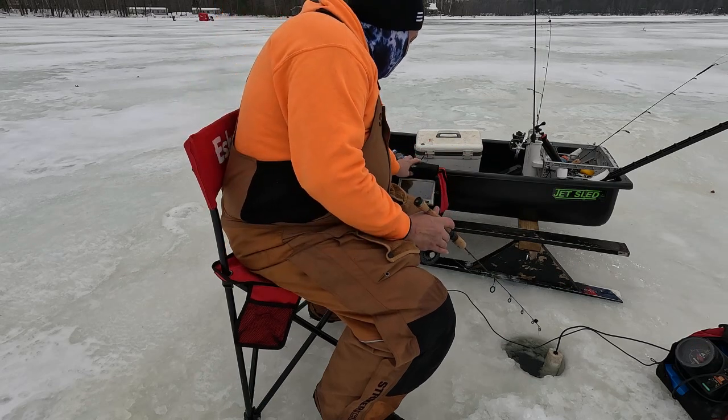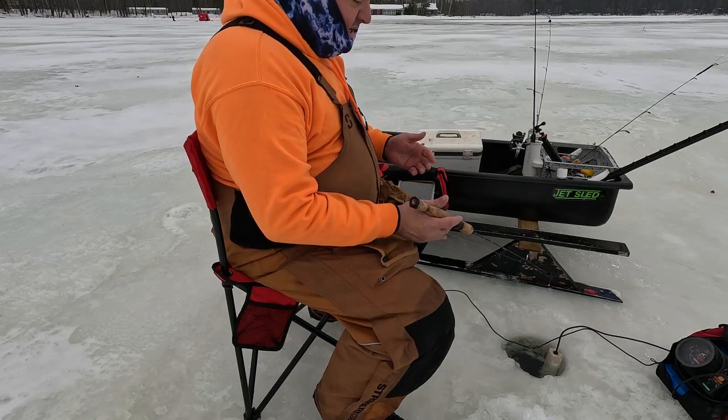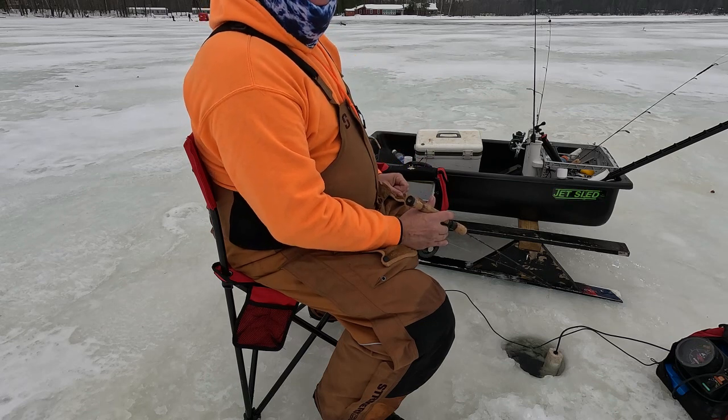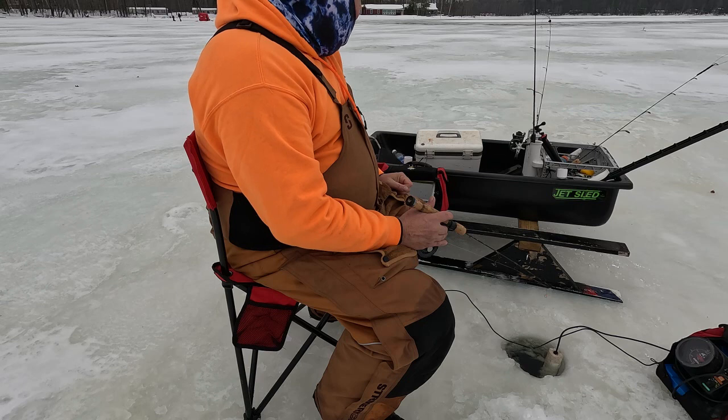It was kind of cool watching that bass come in on the camera — he just clobbered it. We're running an ultralight rig today and there's something new this year: we're running some plastics. They look like a wax worm, but we're running plastics. It's a lot of fun.